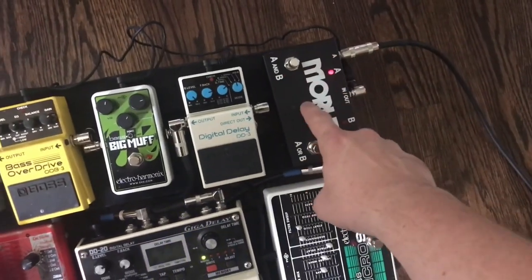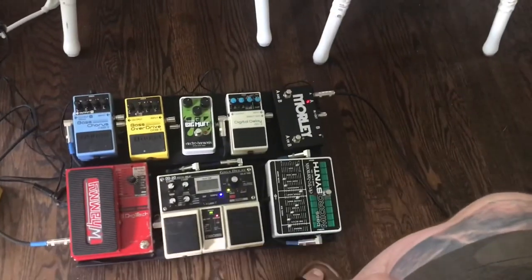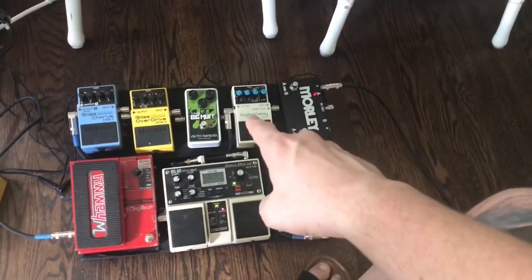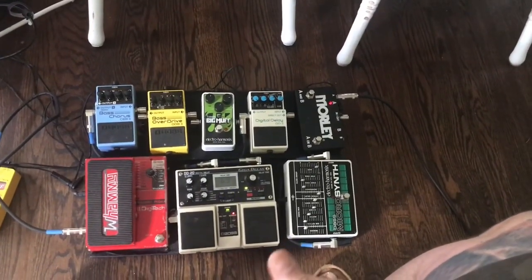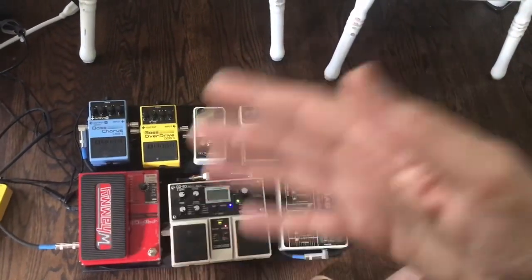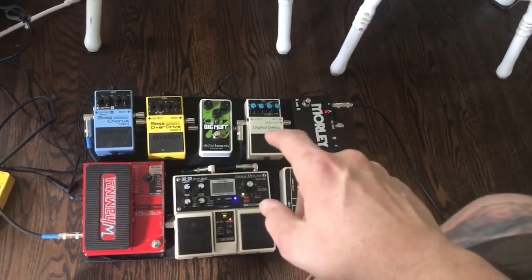This is the first pedal that the signal is going into. If you're just starting out, I would suggest starting with maybe just one pedal. Something like the Boss Digital Delay is really good — delay pedals are easy to use and you can make some basic noises, do some funky stuff. You can set the delay time very long and start playing chords with yourself. That's a good pedal to get started with.